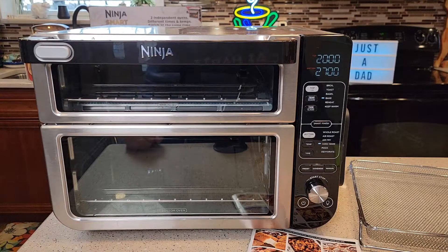Hello everyone, this is Just a Dad. Today I'm going to do a review on this Ninja Smart Double Oven, model number DCT451. This oven was given to me free from Ninja. I'm going to talk about it and then actually cook some salmon and some crescent rolls.